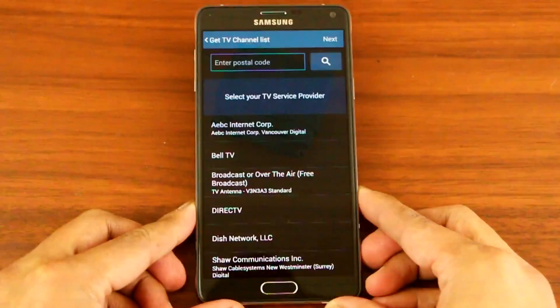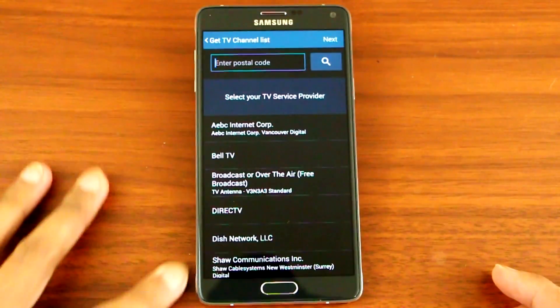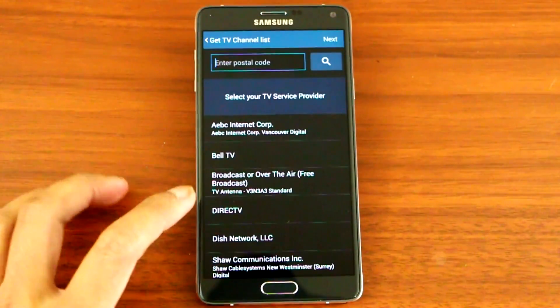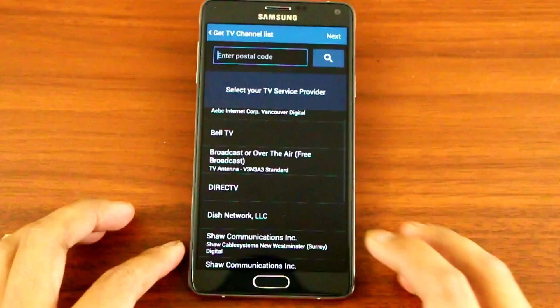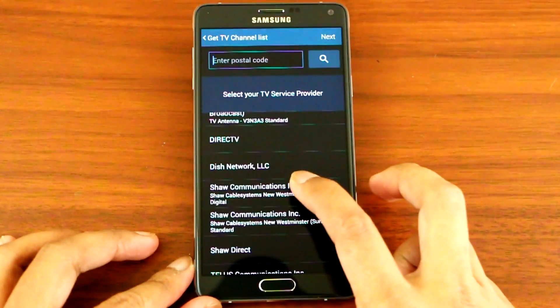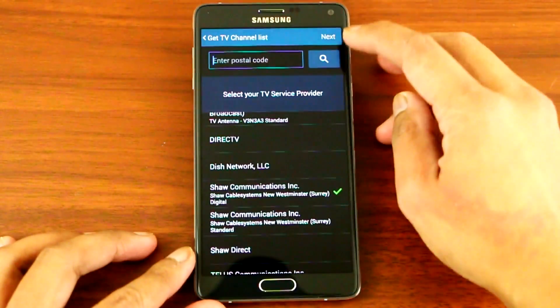Next, you go to the provider that you are using. In my case, I am with Shaw, so click on that and then press Next.